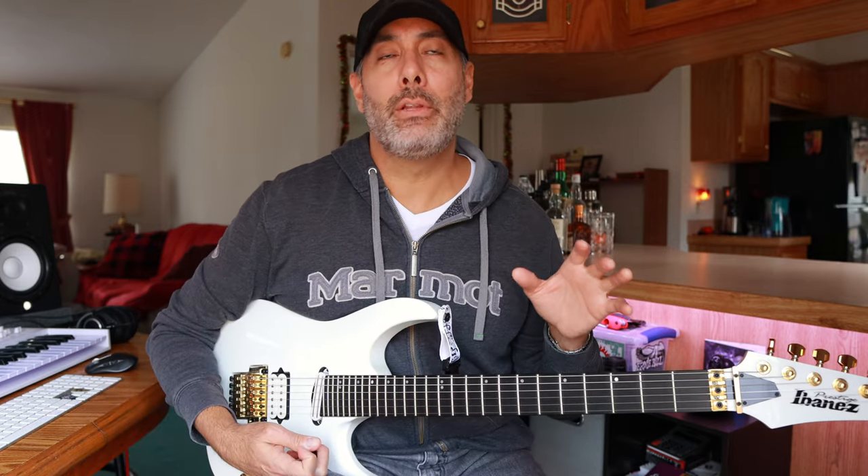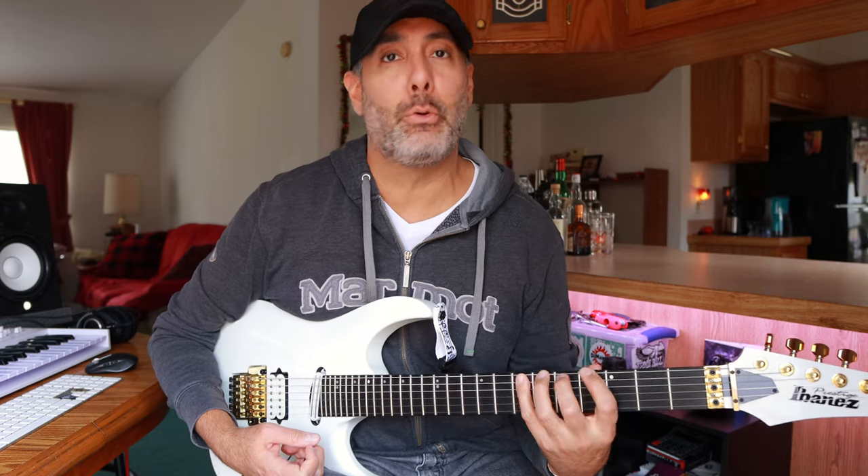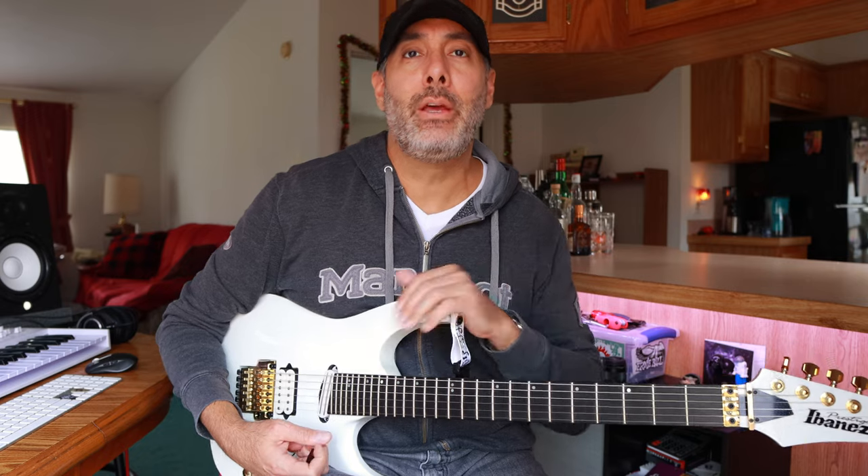So this little exercise I'm going to show you in just a moment — it's very melodic, which is also a little more interesting than playing the four notes per string stuff or whatever. And it's utilizing more than one technique. It's focusing on the alternate picking, but it's also incorporating cross picking.